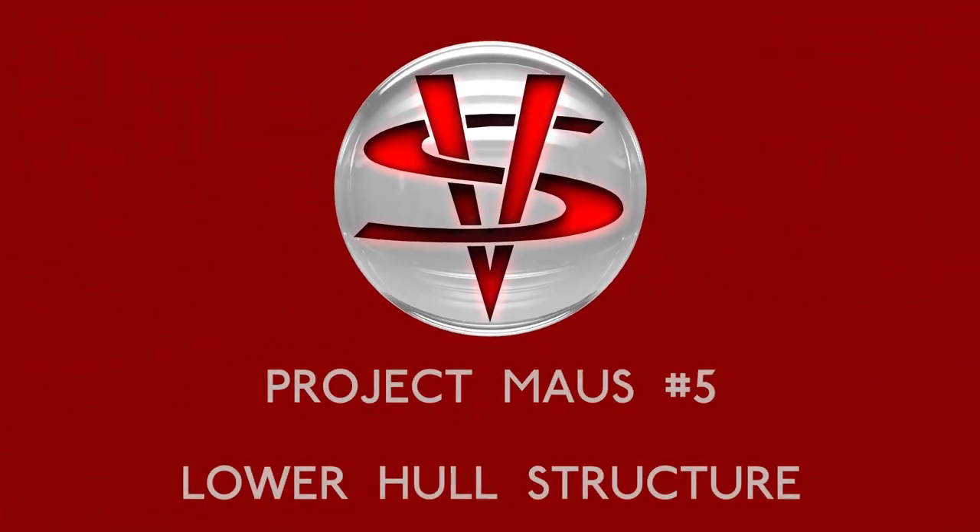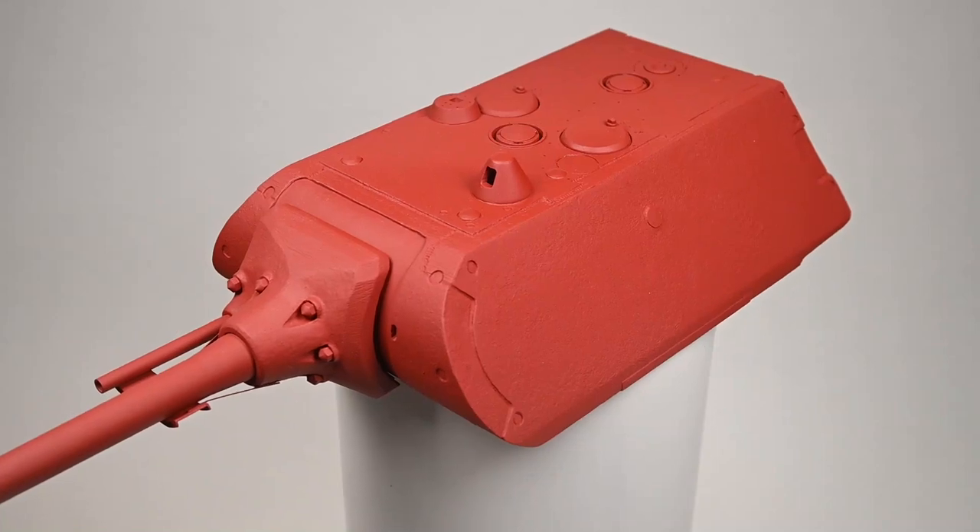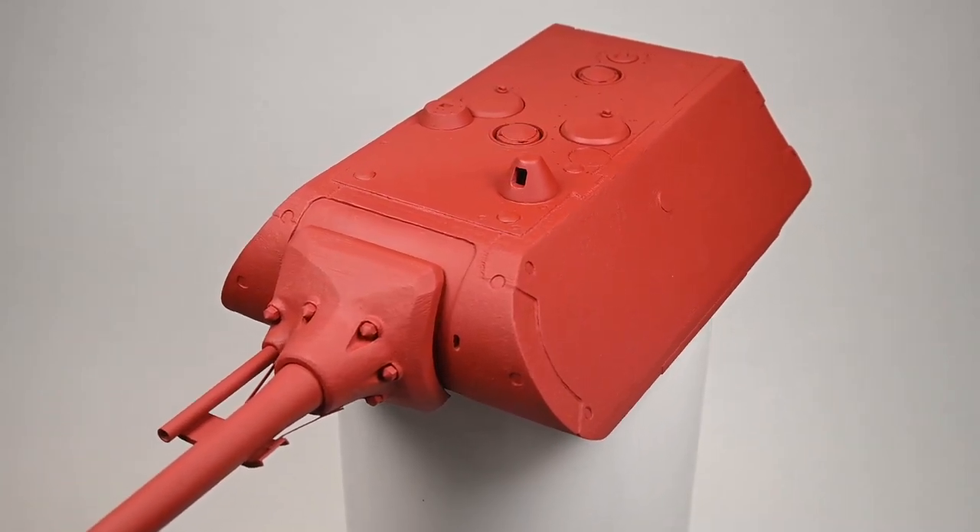Hello and welcome to episode 5 of Project Mouse. Now that the turret is finally finished and ready for paint, it's time to move on to the next phase of the project.